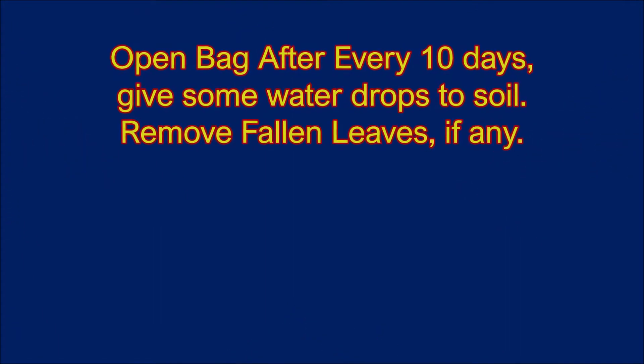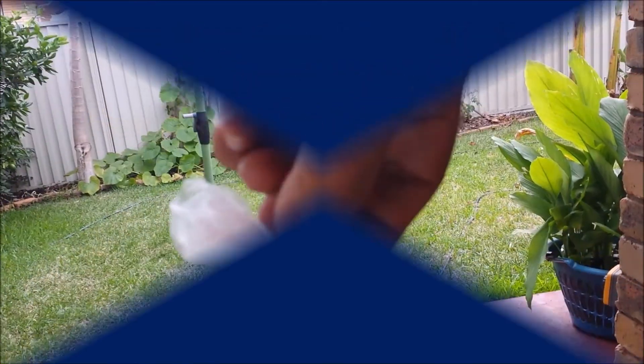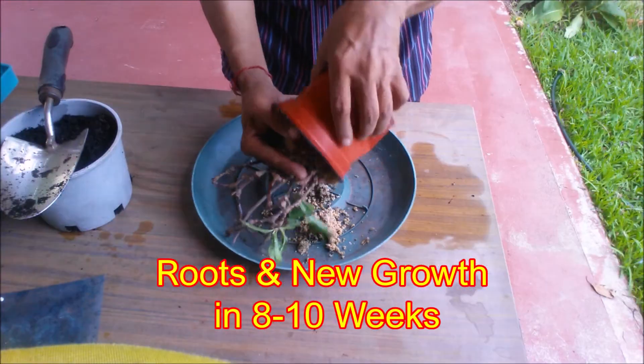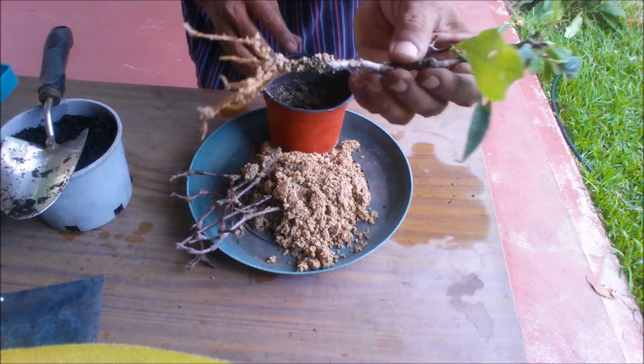Enclose the pot in a sealed polythene bag and place it in a warm and bright place, away from direct sun. Open the bag after every 10 days, give some water drops to the soil, and remove any fallen leaves. Seal the bag again. It will take 2 to 8 weeks to root the cuttings.